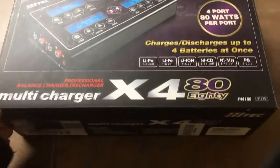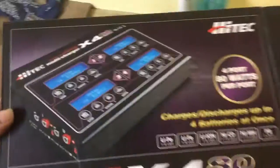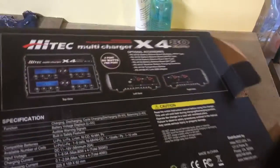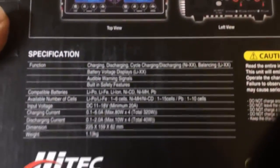All Recharger, it's the 4x80. Here's the look of the box. Specifications.